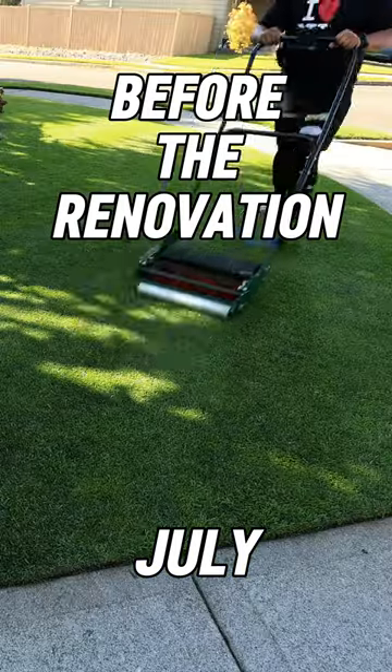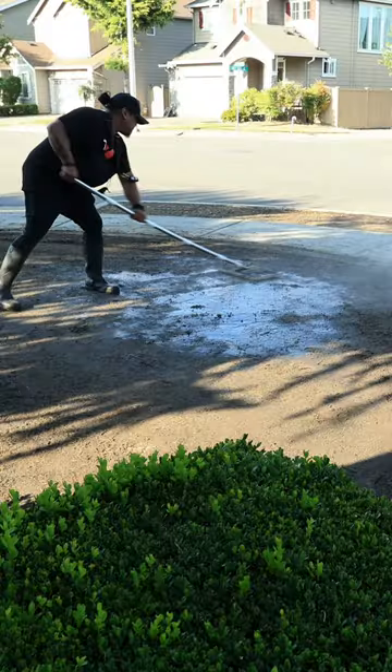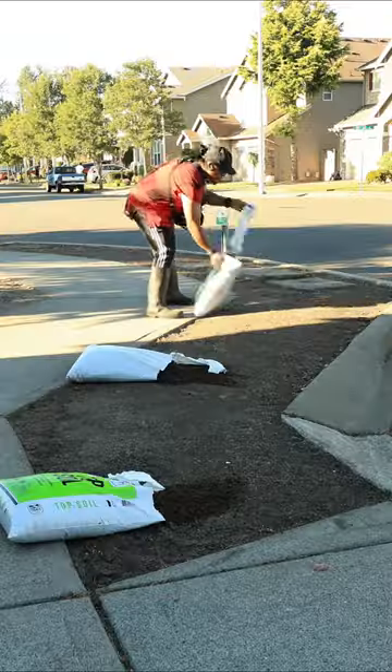Full lawn renovations are not for the faint of heart, but if you have big cojones, do this. Sod cut the old grass up. Now's the time to level everything out as best as you can with sand or soil.